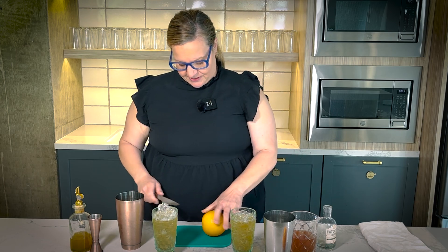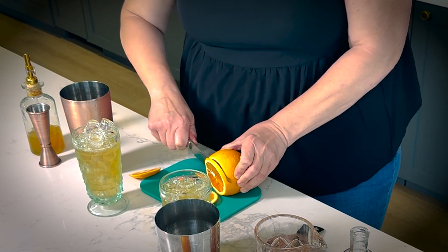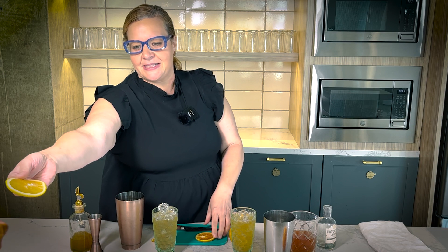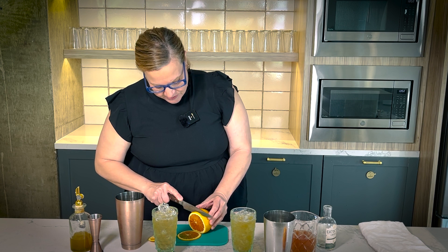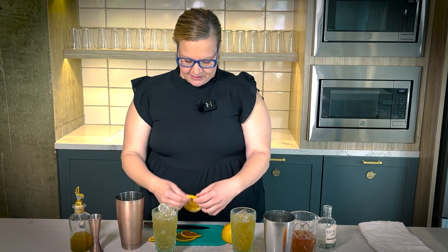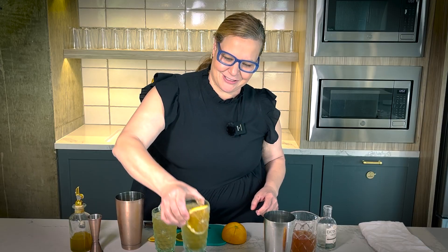We're going to finish our drink with something a little bit different. A lot of times you'll use different fruit. Now you see these oranges — how beautiful is this? Cara Cara oranges are really quite amazing because they have this beautiful, almost really sweet smell to them. They don't hit like other oranges — they have this lovely aromatic quality. They use them a lot of times in perfumes. So we're going to use that one. It's such a pretty little drink.